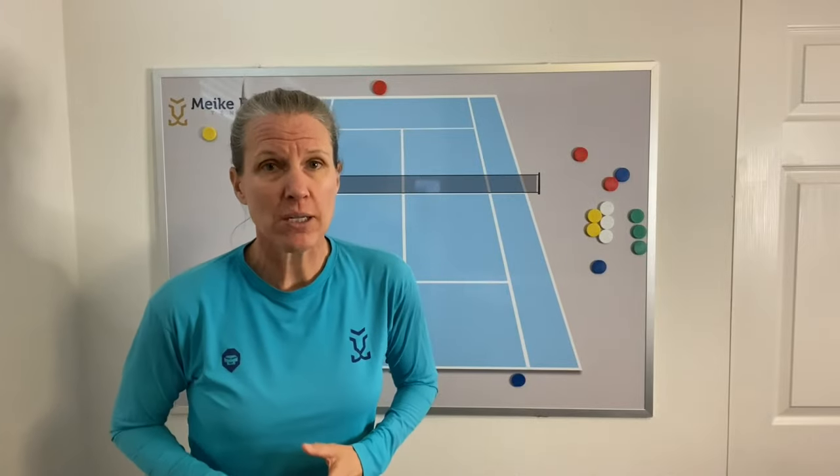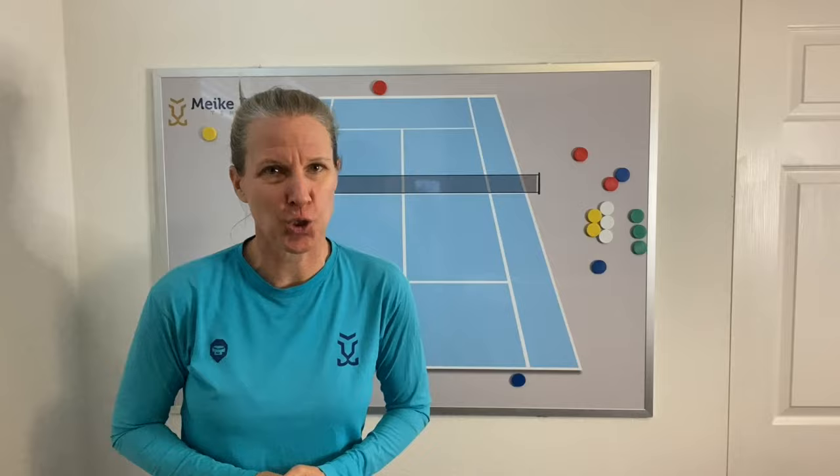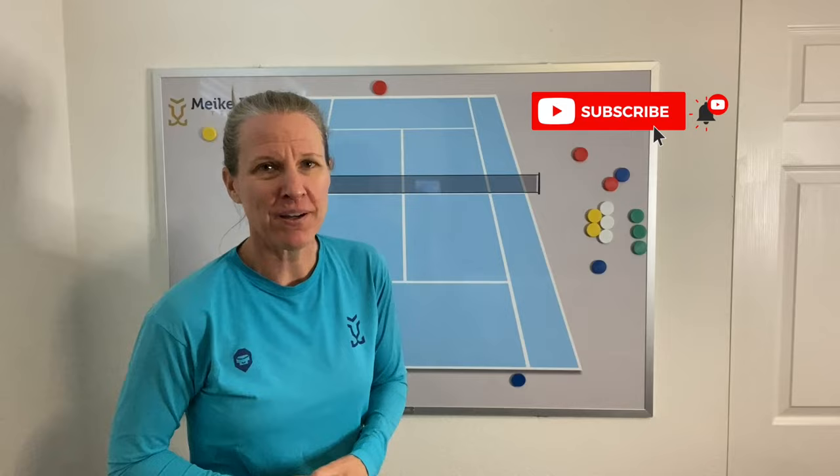If you want to win more singles matches, here are three simple strategies that you should start using. Let's get started with strategy one.